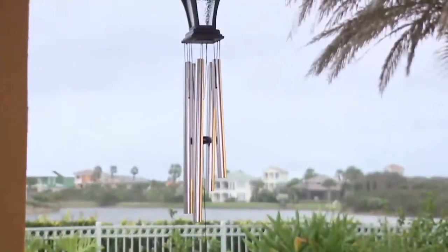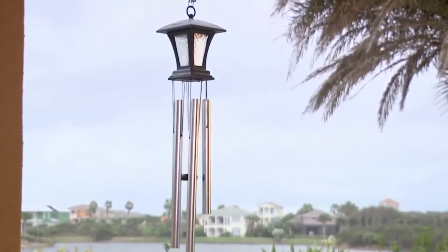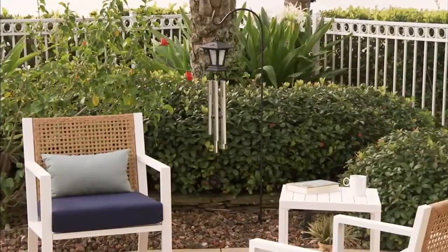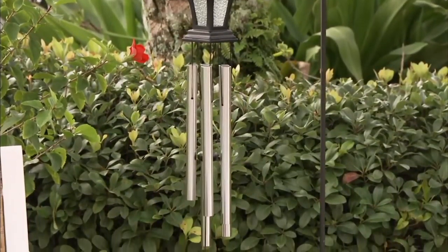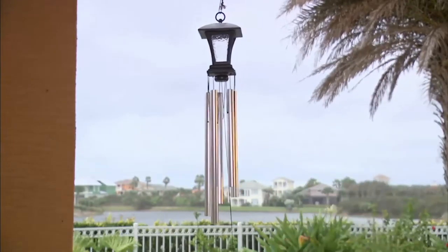It's pretty, isn't it? Think about where you'd like this — a back porch, hanging from a favorite tree in the yard or garden, or a front porch. As the wind catches the clapper and rings the bells, you've got that beautiful sound, and at night you've got that beautiful light. The lantern design looks terrific even during the day, just like a lamp post.